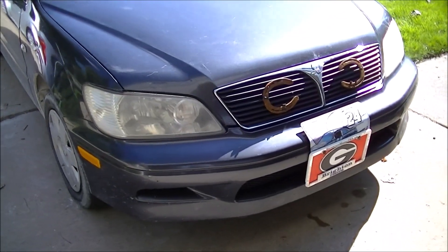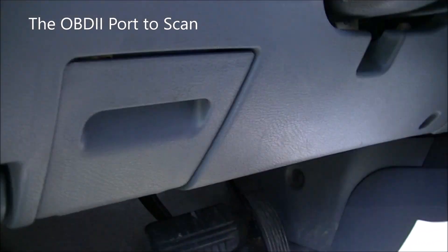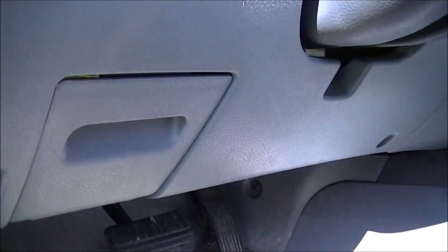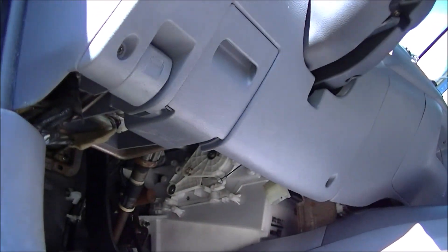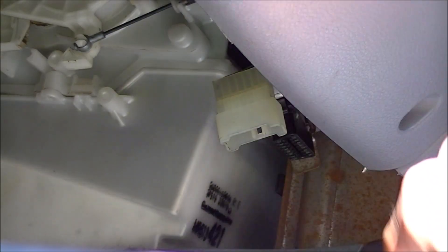The car is a 2002 Mitsubishi Lancer that I have. I know there's a lot of problems with it — and that's why I have it. First thing you're going to want to do is locate the OBD2 port. Sometimes, like on my Mazda, it's right here inside the little cubby hole. But on this Mitsubishi, if we go underneath the dash, you can see it right there. This is your OBD2 port — this allows the computer to talk to units like this.